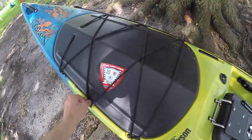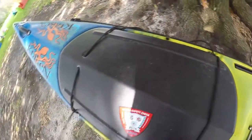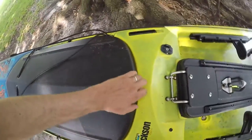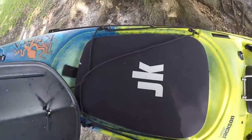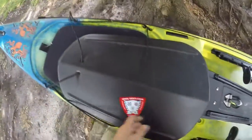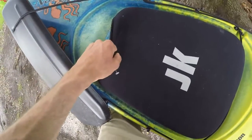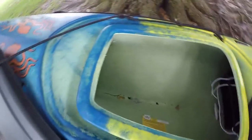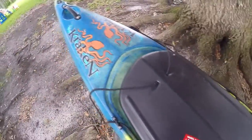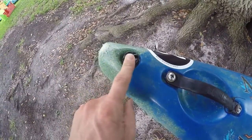Moving back up, the front hatch also gives you an idea that this boat was made as an offshore boat. There's a neoprene cover in here so the boat was made for punching through the surf. If you get water up here it's gonna have a much harder time getting inside. Inside the boat there's the battery box I was talking about. It's got a sturdy carrying handle — I've never had to use it though. I never get water inside my boat.